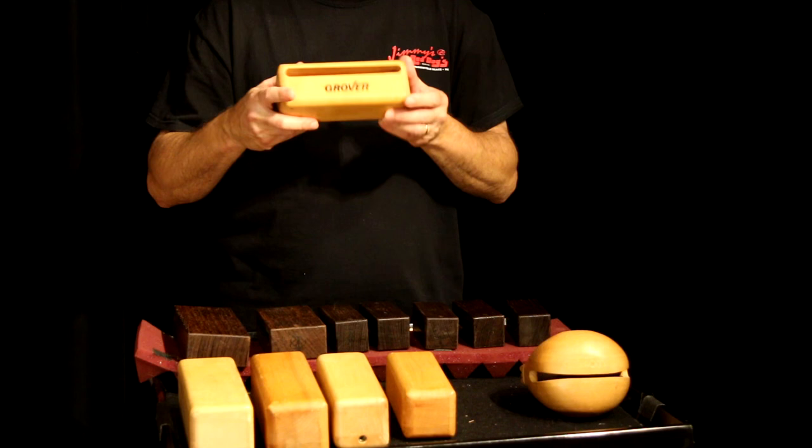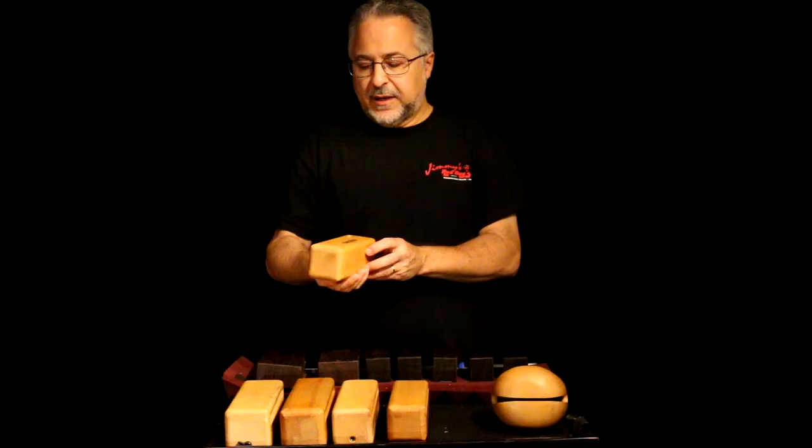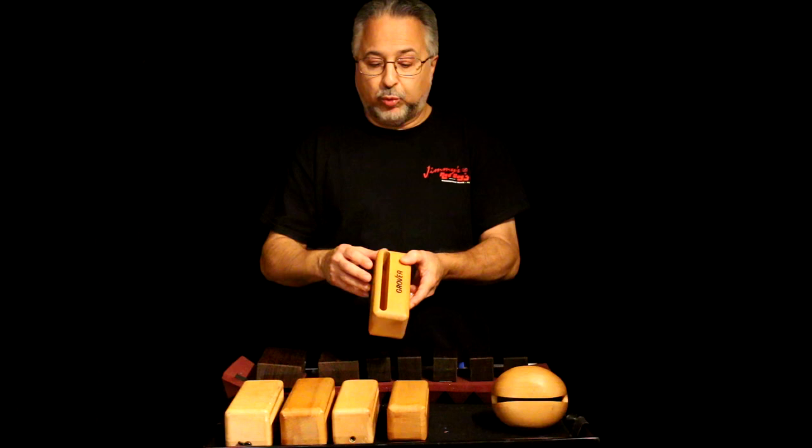A wood block is basically just a block of wood with a groove cut through, which we'll call the mouth — just like in a cowbell. And it's made normally with a router.